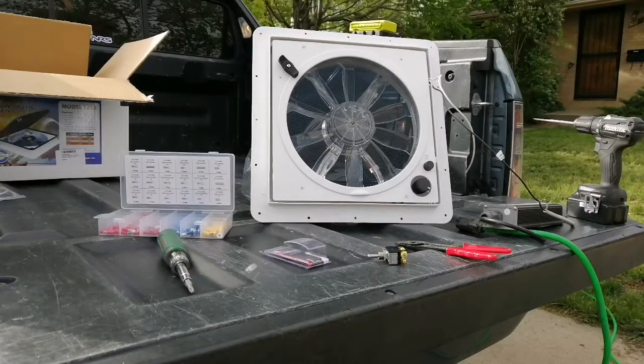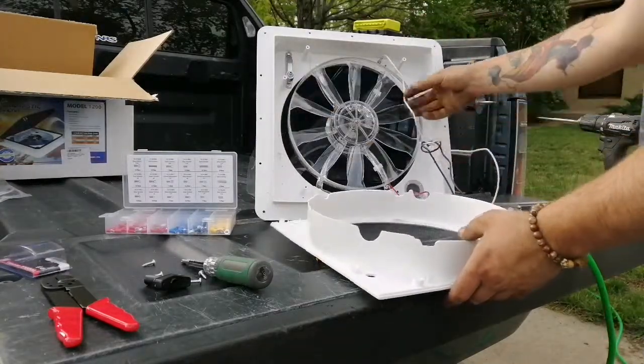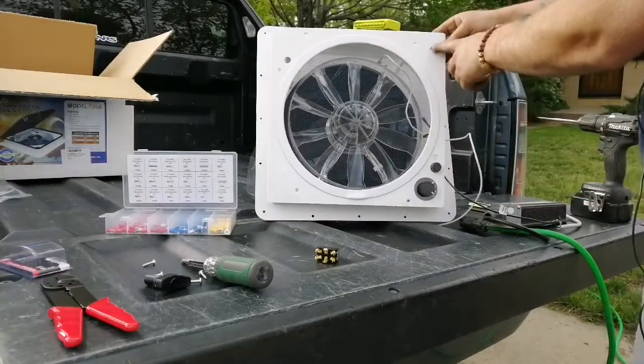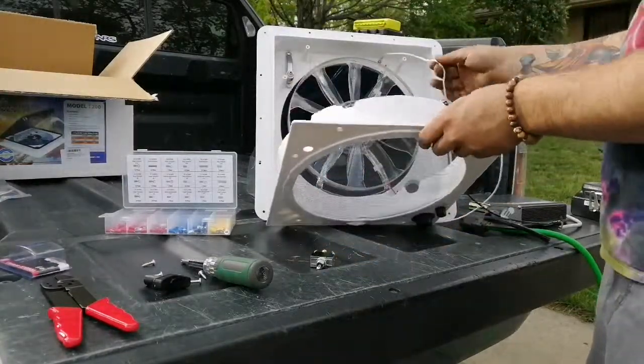First thing we're going to do is remove the screws. There are five white screws and one in the handle. Here we have the cover taken off. If you look behind here we just have the two leads, the switches, and everything. I made a mark here where I want to install the new switch — there's plenty of room there.